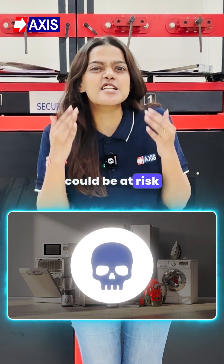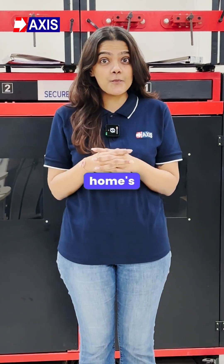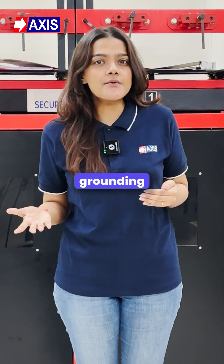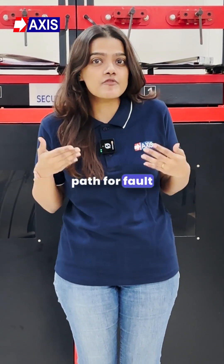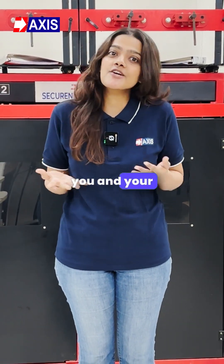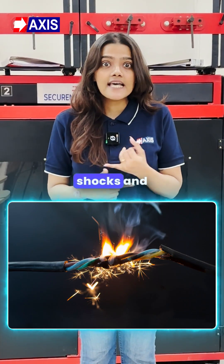Your appliances could be at risk right now, and checking your home's earthing is the first step to protect them. Earthing or grounding provides a safe path for fault currents, safeguarding your appliances and keeping you and your family safe from shocks and fires.